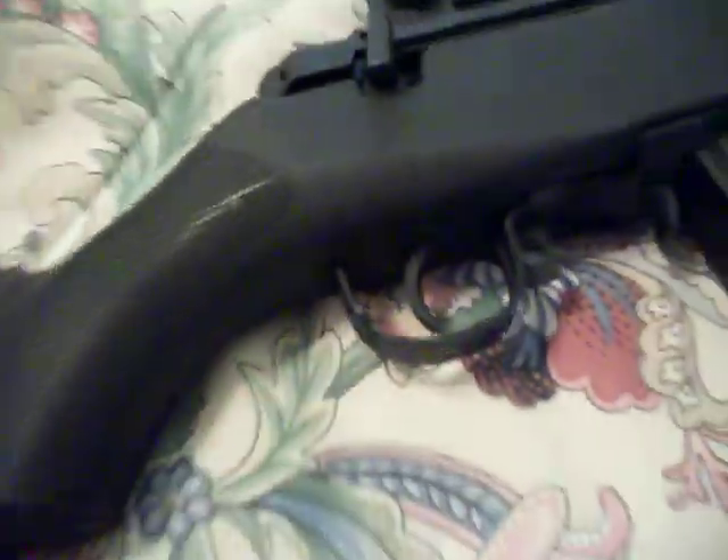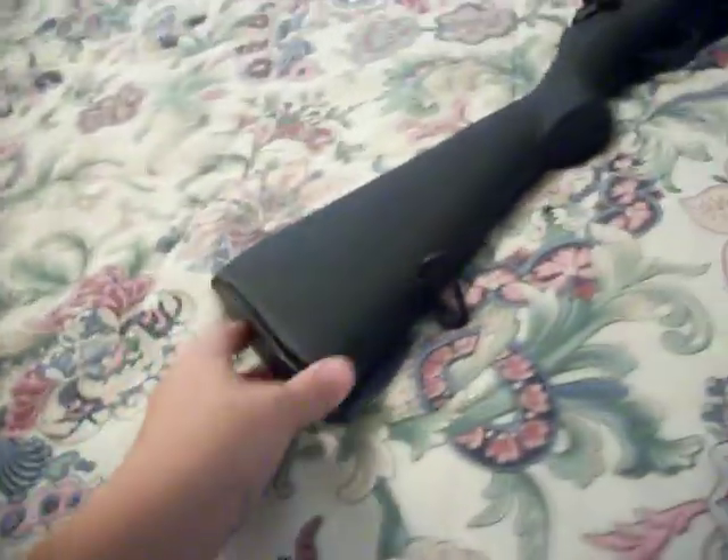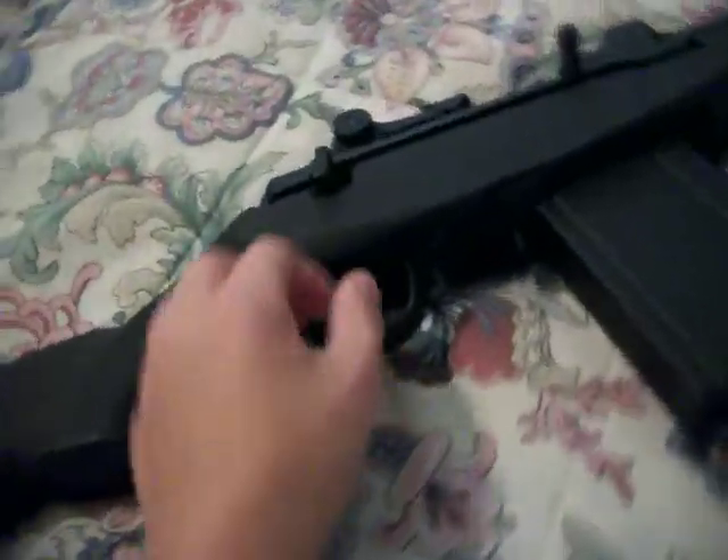First we got the trigger and second of all we got the sling. This is the battery compartment — raise this up. There's the battery cord. I haven't shot this yet but it's okay.